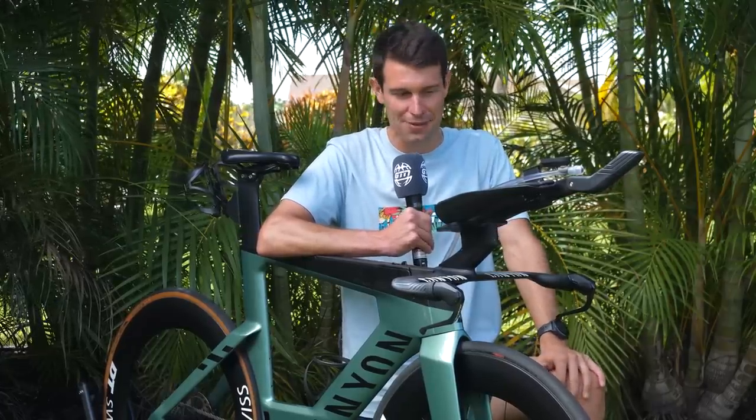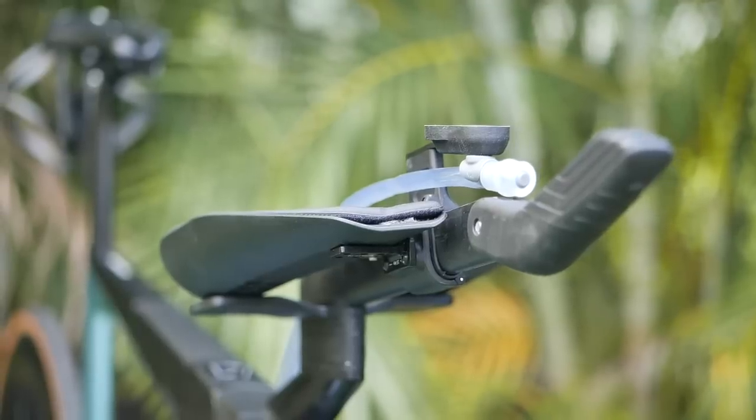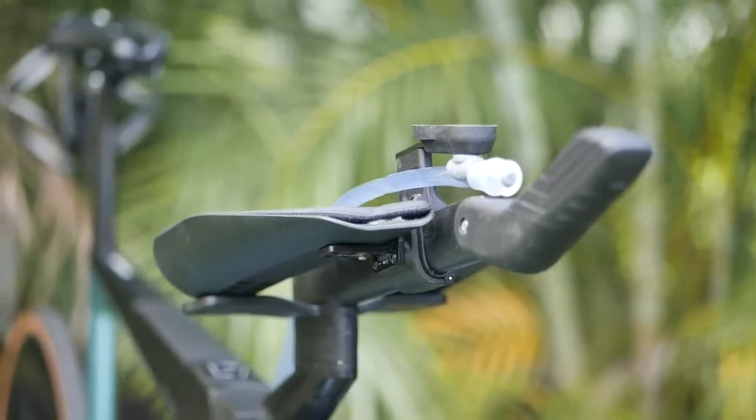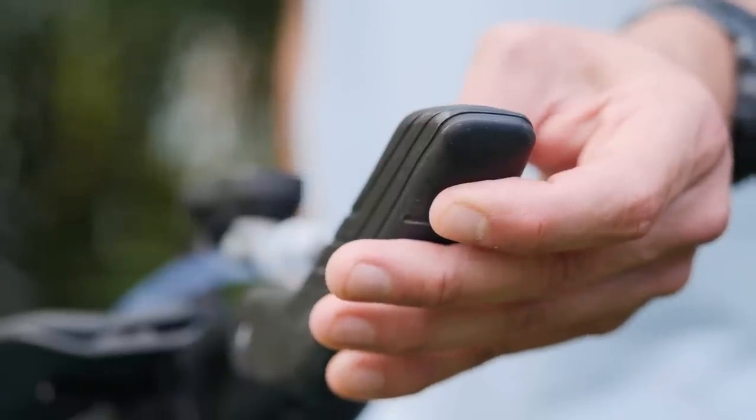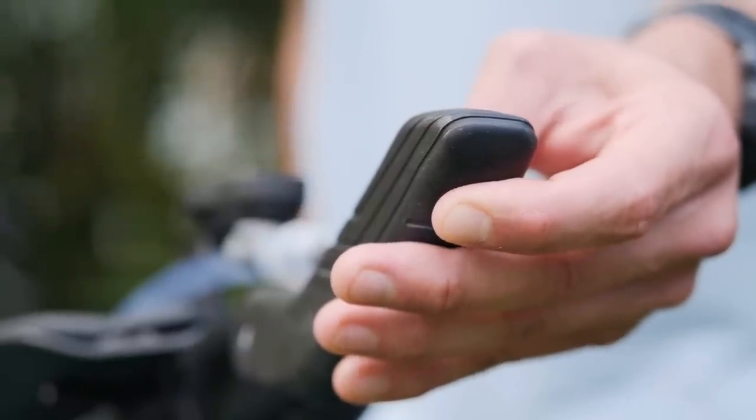I believe it's got a funky German name. We've also got the long arm, which has got a really neat design. This is just like a soft plastic on the grip here. It's got a button on the top and button underneath — you can go up the gears or down the gears. Either way, very neat.